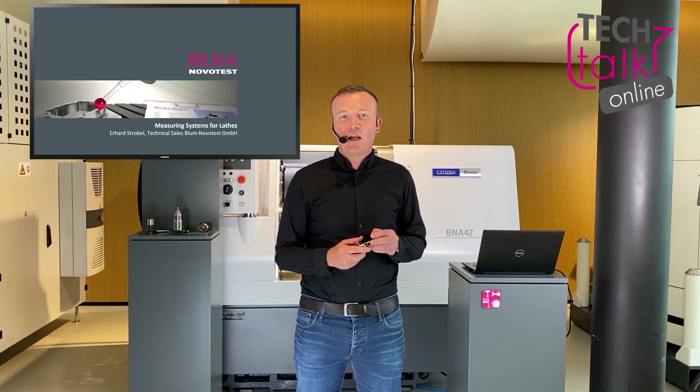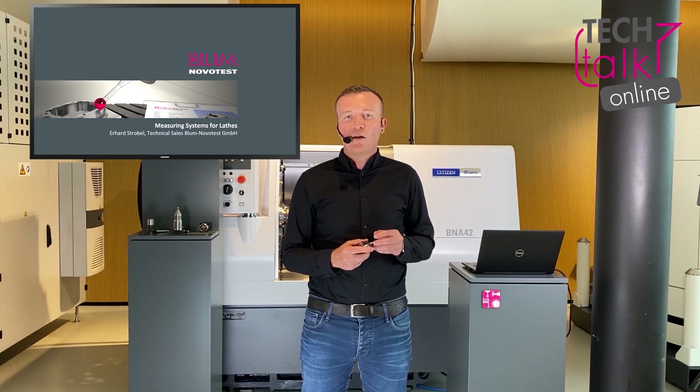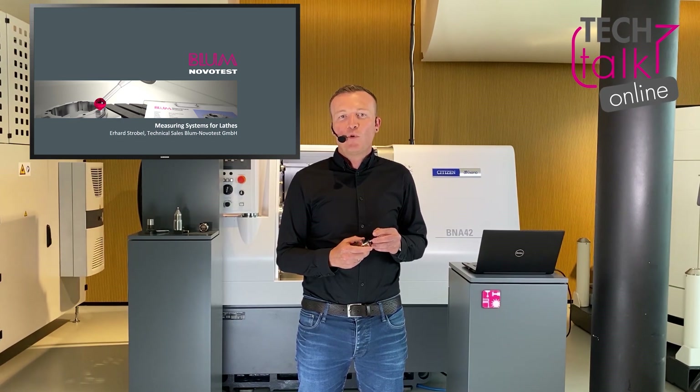With our measurement technology, your processes can be optimized quite easily, thereby reducing rejects to a minimum. In this video, I would like to explain how such systems can be employed in lathes.